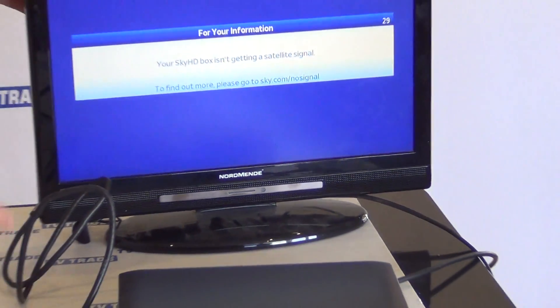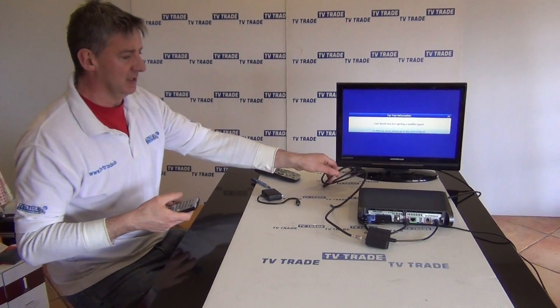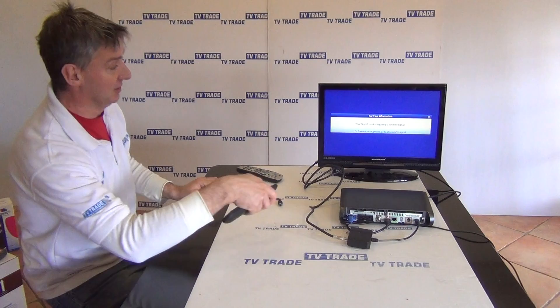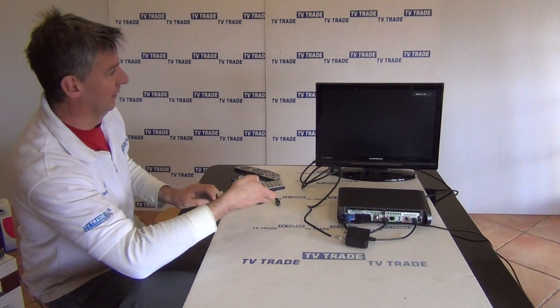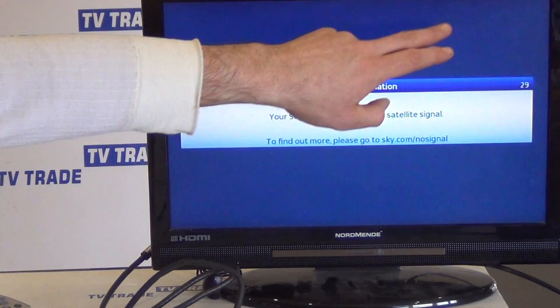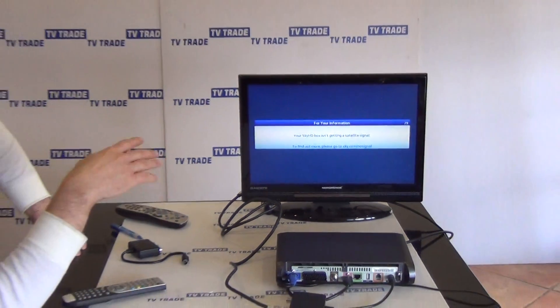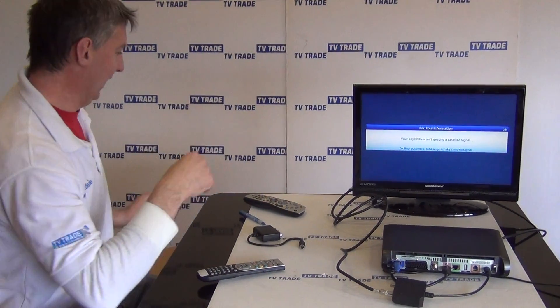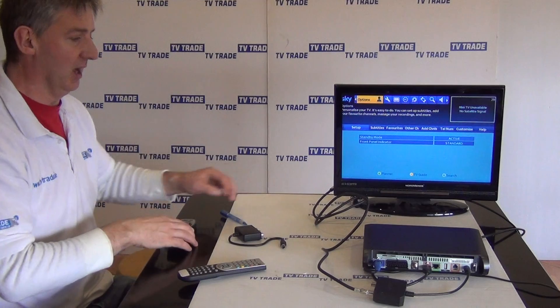We now have the RF output coming from the IO link running into this television. We had chosen channel 36, so we need to tune this television to channel 36. Going to Source, then TV, we can see this is now channel 36 — part of the UHF spectrum. And if I grab my remote control I can change channels, and if I hit the Services button I can bring up the Sky menu via the Sky eye.